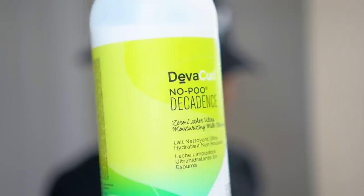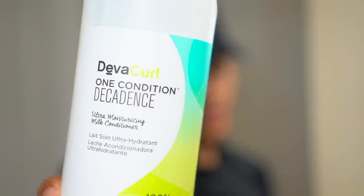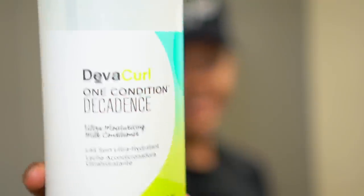I'm also using the Deva Curl No-Poo Shampoo and the One Condition Decadence — the blue top. These are pretty pricey so I would not recommend getting this shampoo and conditioner if you are balling on a budget. Shea Moisture shampoo and conditioner is pretty much my go-to if I'm not using these.